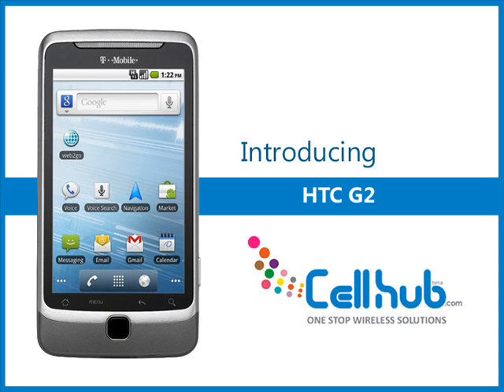Besides its visual appeal, this device is packed with robust features like strong battery, bright display, GPS, 5-megapixel camera with autofocus lens, and an 800 MHz processor.